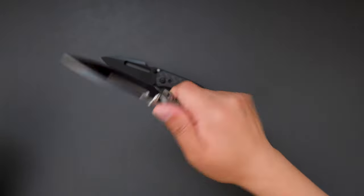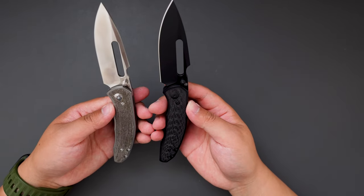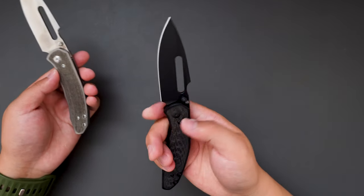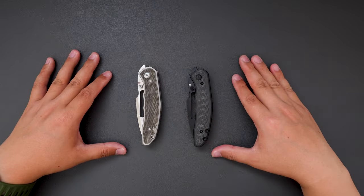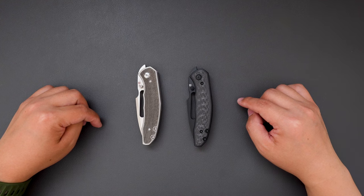If I'm going to choose between these two, I think I would go for the black DLC one because it just looks so badass. Okay, that's it for this video — this is my first impression and unboxing of the Artisan Cutlery BOA. Let me know what you think in the comment section, and hope you enjoy this kind of content. Thank you for watching, hope to see you in my next video. Take care.